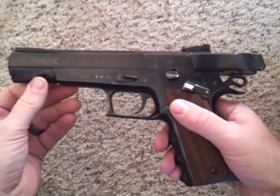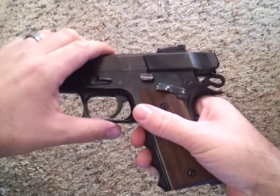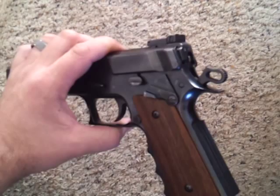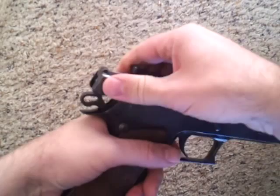What I have noticed is when the slide goes forward, it gets hung up right back here behind the bolt and the hammer. See that? And if I pull back the hammer, you can see it releases. I believe this is what's causing the jamming issue in my gun.